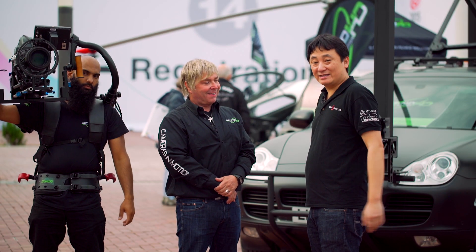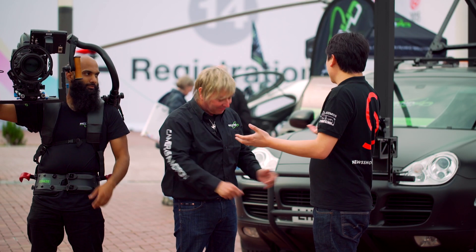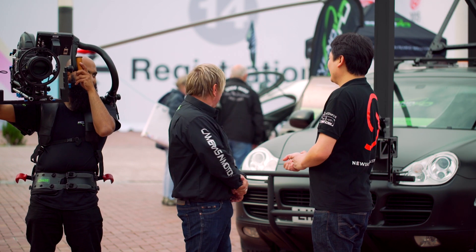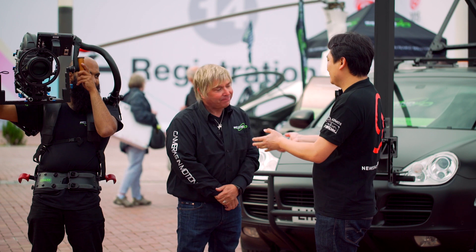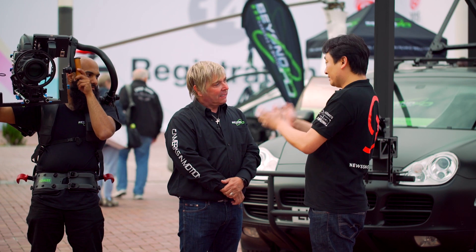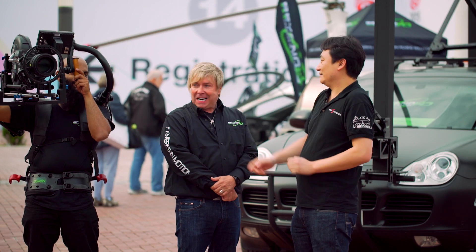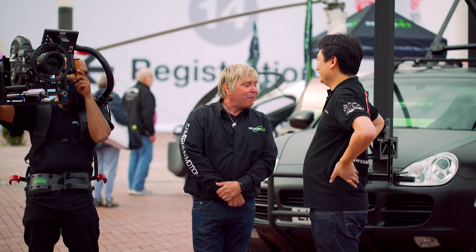We managed to get outside at IBC to the Beyond HD stand. Keith Harding, you're here representing Beyond HD and also Lettuce. What on earth is that?